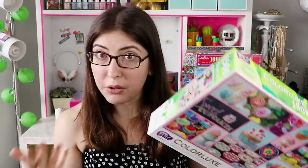Definitely recommended — especially if you're newer to puzzles and you want to try doing a big one but you might be a little intimidated; this color sort system is a little helper for that.